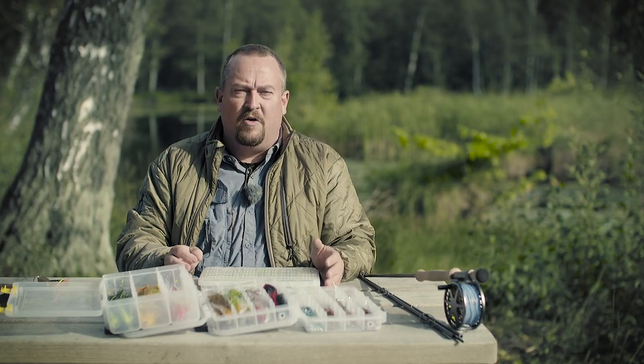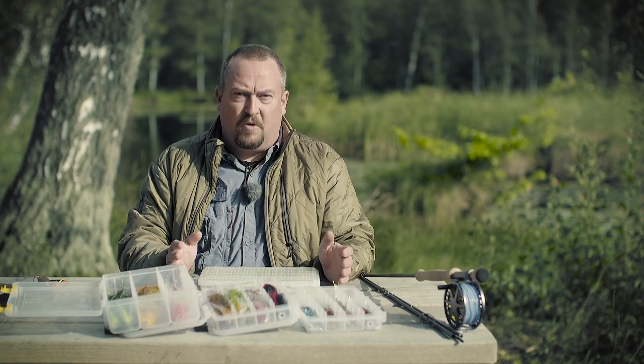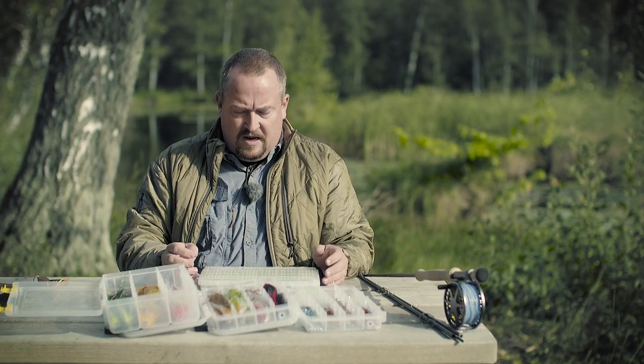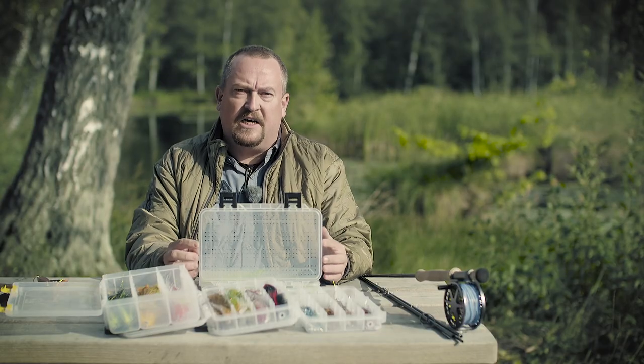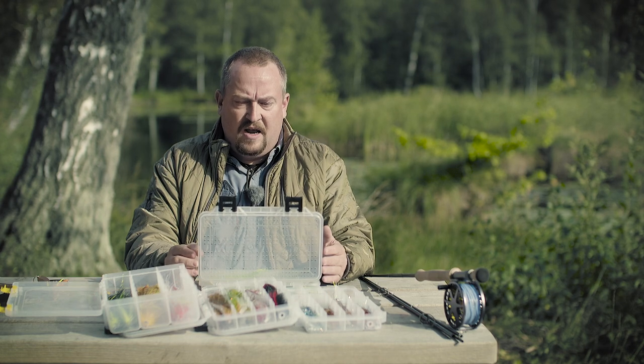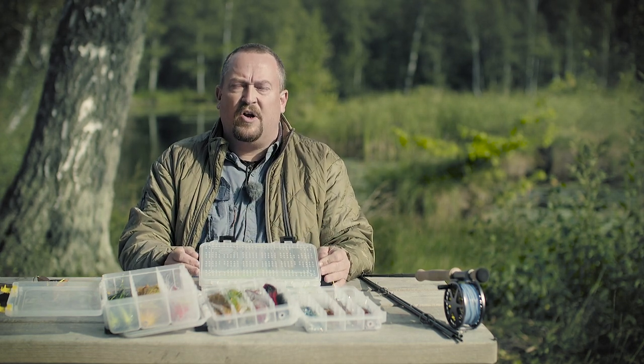Any normal cheap lure box is actually very good for keeping your pike flies in, both for storage and for fishing. I like these ventilated boxes because they allow the flies to drain and dry, but apart from that, any lure box is actually very good.